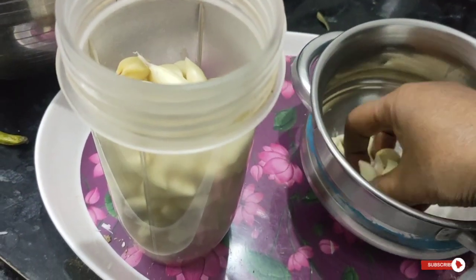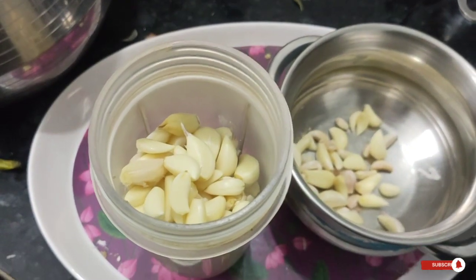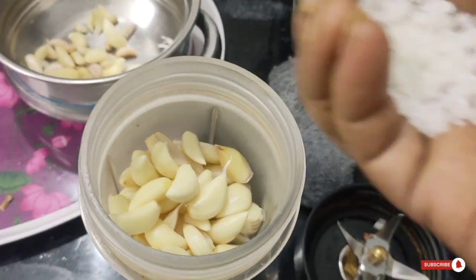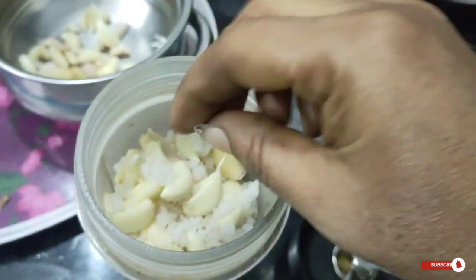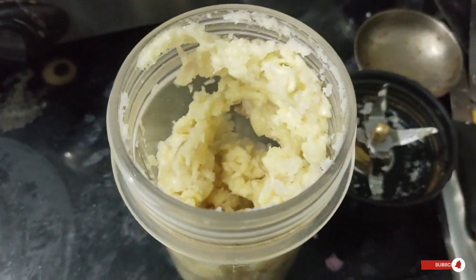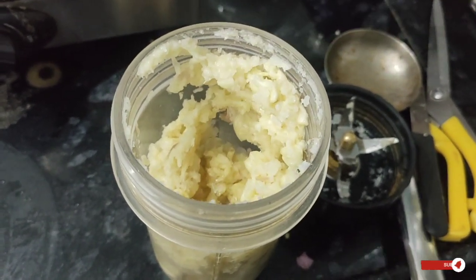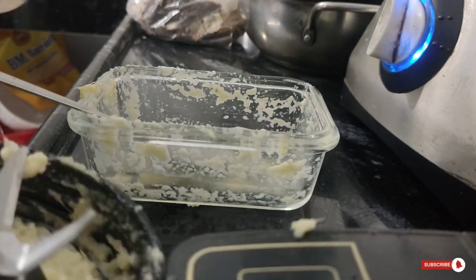We will prepare for the pre-preparation so the cooking is easy to do in the kitchen. You can add 2-3 spoons of oil in the pan.